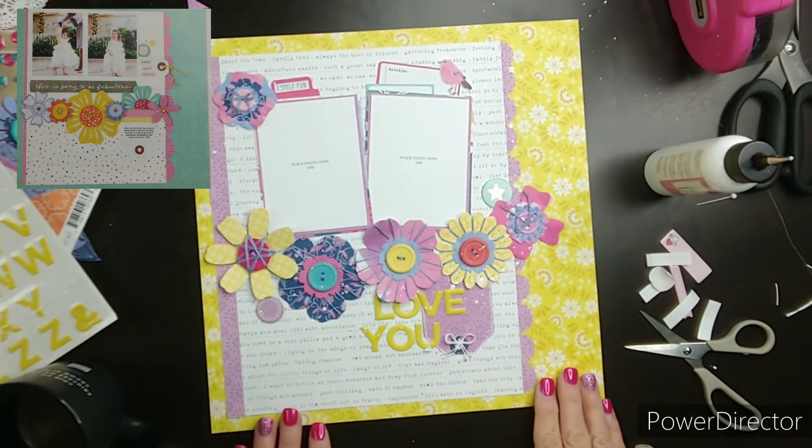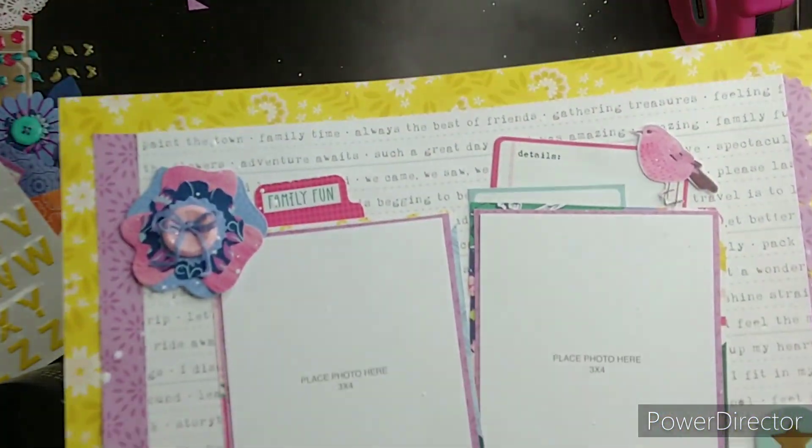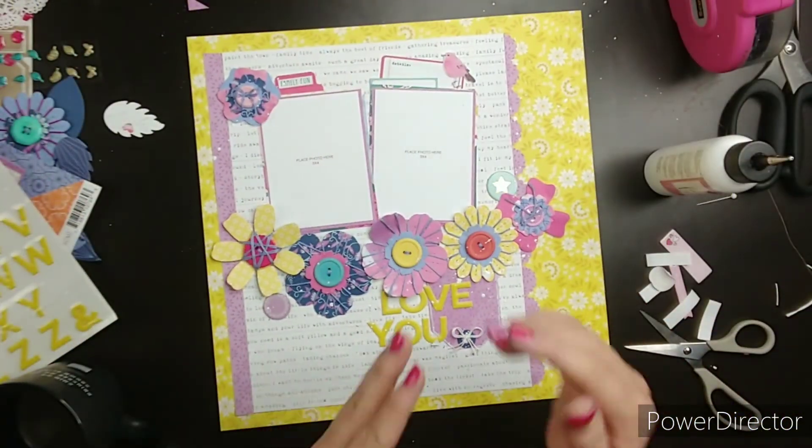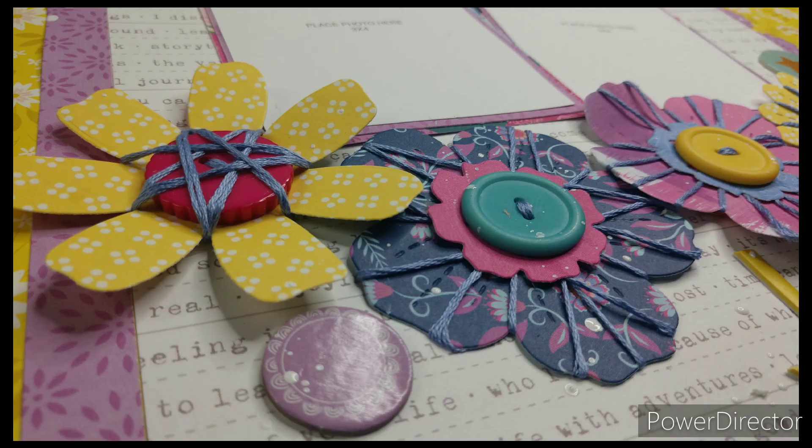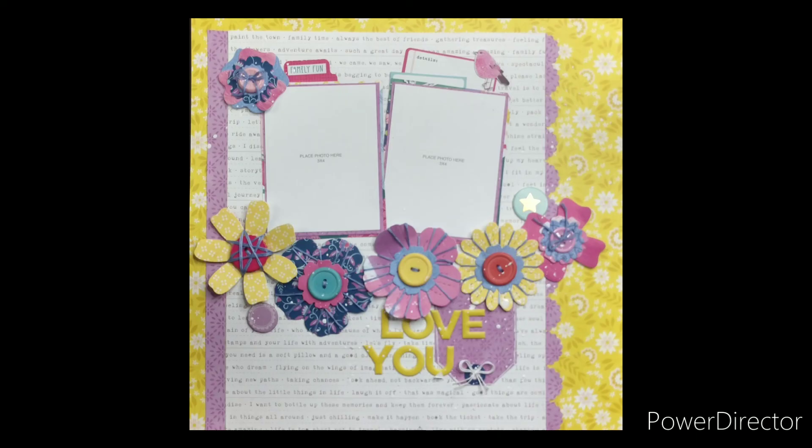That's the end of my layout. I splattered with my favorite white gloss spray from Close to My Heart. Here are some close-ups. I hope you like this layout I did. Take care, everybody. Bye-bye.